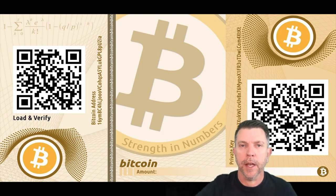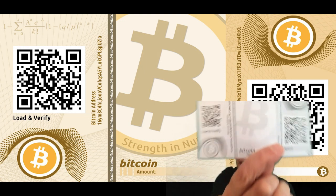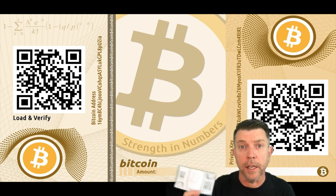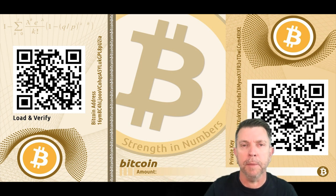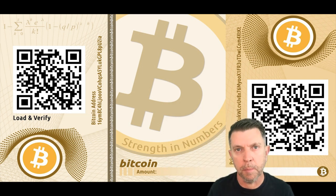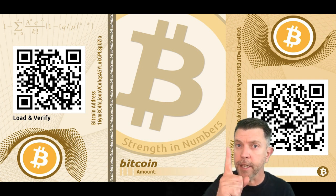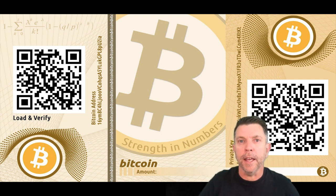Bitcoin paper wallets — I don't know about you guys, but I find it absolutely fascinating that you can store your bitcoins on a paper wallet like this. You could put bitcoin on there and literally store it under your bed, which is just mind-blowing. In today's video we're going to go over how you create a paper wallet, how you get your bitcoins onto it, how you get your bitcoins off of it, and whether it's safe.